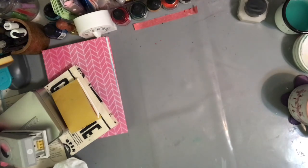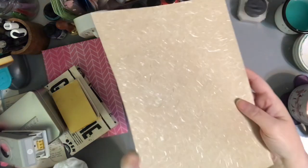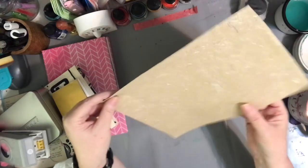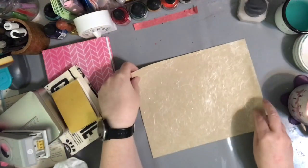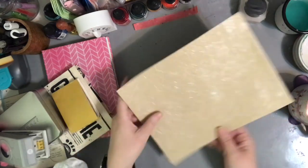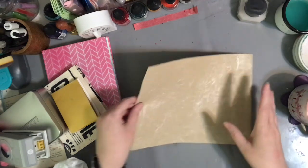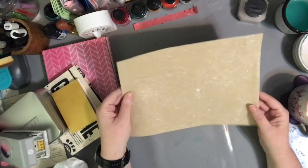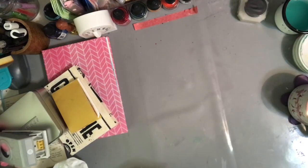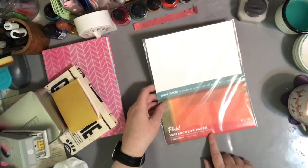Let's go through the grab bag! I got this gorgeous handmade paper — isn't that beautiful? Y'all know I love me some handmade paper, I can't wait to play with that. The size is just — I'm really tempted to tear it in half because it's too big for what I've got going here, but at the same time I hate to tear it yet because it's just so pretty. I'll just set it aside.